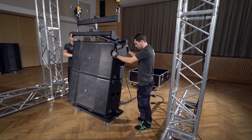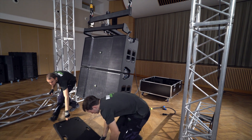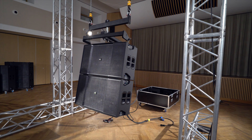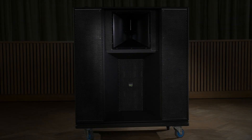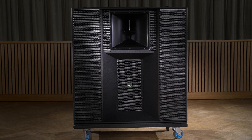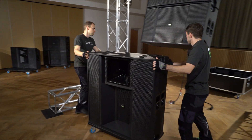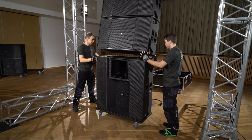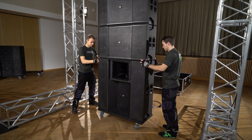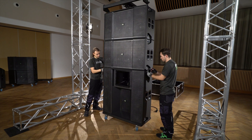Raise up the fly bar using your chain hoist by roughly a further 1.3 metres in order to make room for the next module, and wheel away the empty VHD 8.10 cart. Now it's time for the next module: the VHD 5.0 mid-high enclosure. Wheel it in and position it directly underneath the hang. Lower the two VHD 8.10s so that they rest completely on top of the VHD 5.0 cabinet with their feet interlocked.